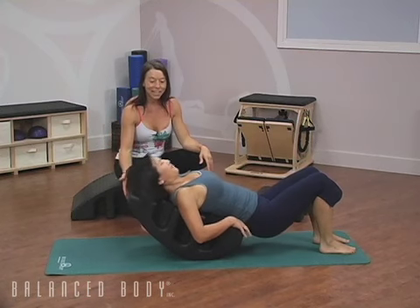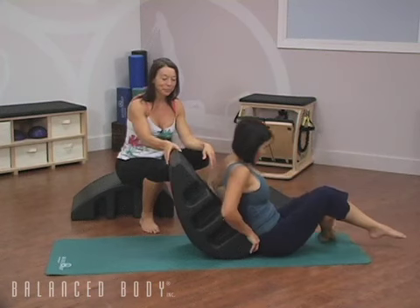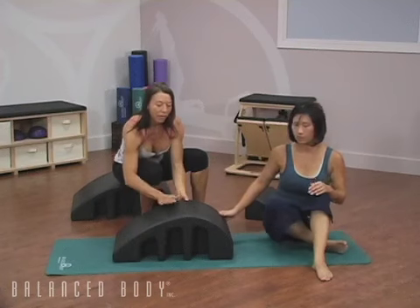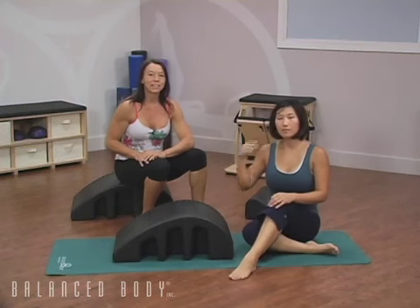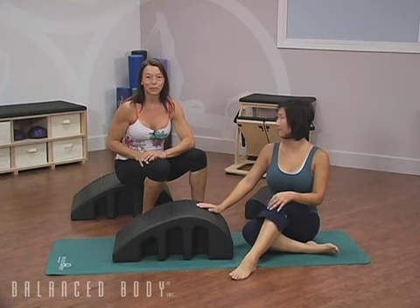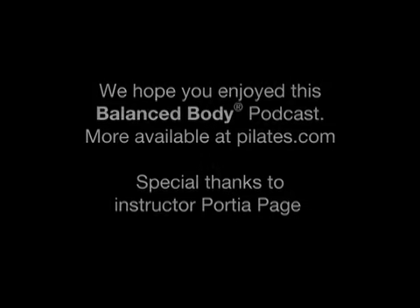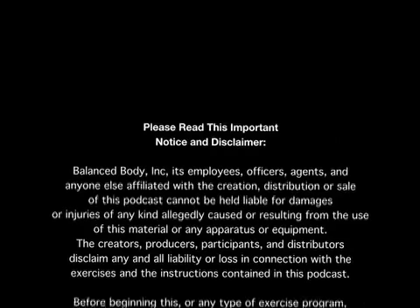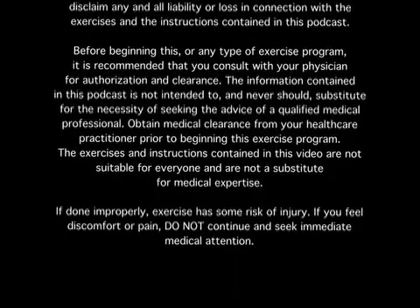Feeling good, Beth? Gently she'll come up. And we finish our five exercises in less than five minutes on the Pilates Arc. Thank you for joining me today.